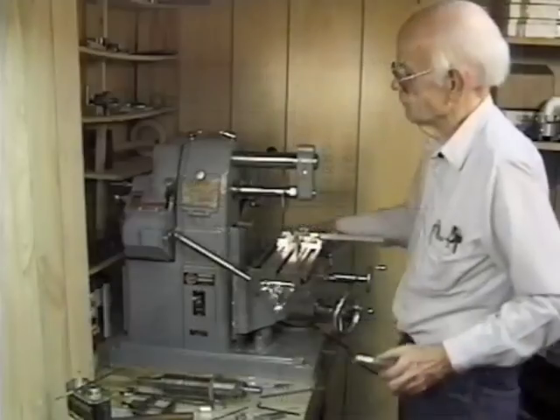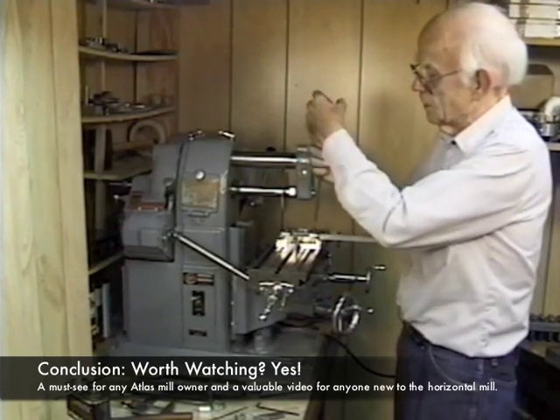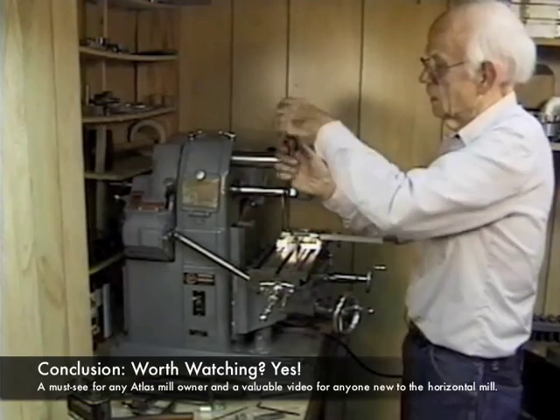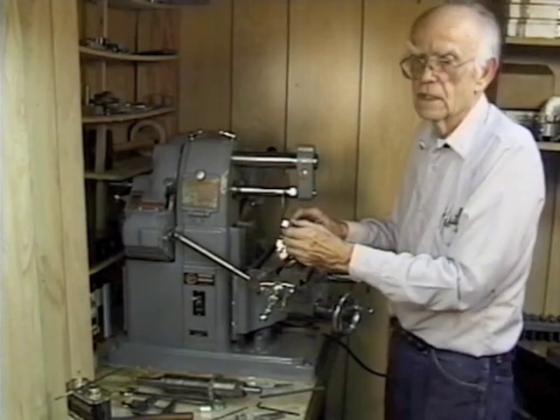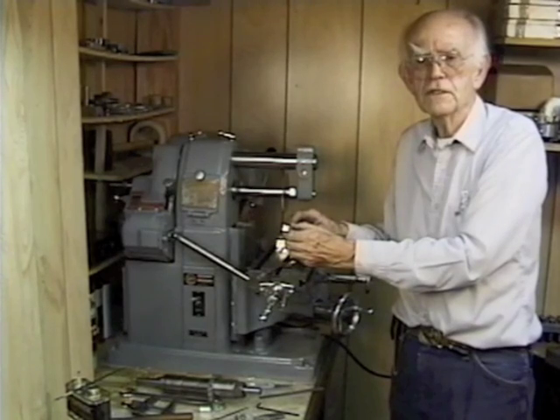In conclusion, I think this was a very good video, especially for the beginner, and especially for anyone who owns an Atlas horizontal mill. A more advanced user might find some of this video a little bit boring, but if you've never used a horizontal mill, it might be worth renting, even if you are an advanced machinist.